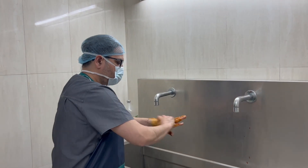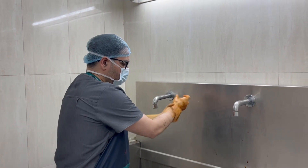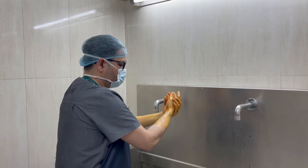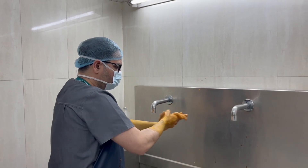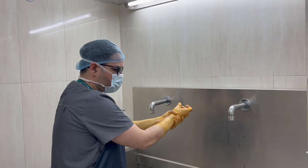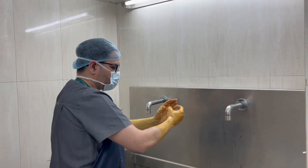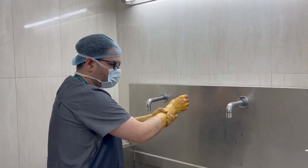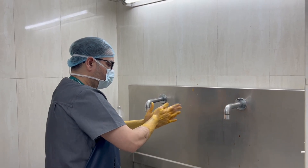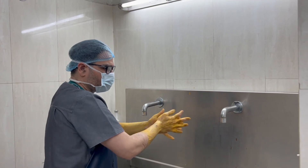We have taken this antibiotic solution and we scrub with it for 10 minutes. This scrub is very important to prevent infection.